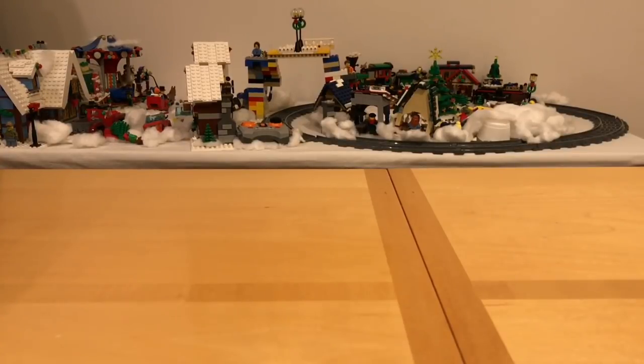Fans of Horus Heresy, Warhammer 40,000 and alternative resin science fiction vehicles for 28mm wargaming, thank you very much for joining me for an episode where we're going to take a look at a very interesting and unusual kit by RatGuard.